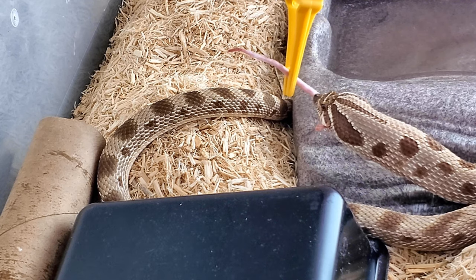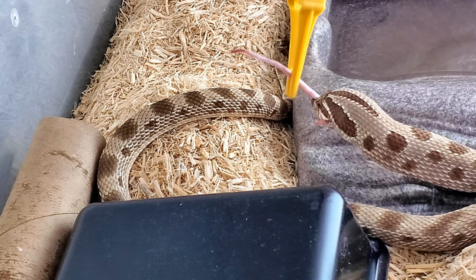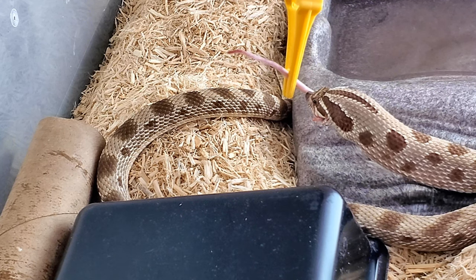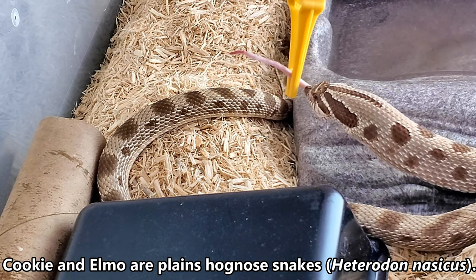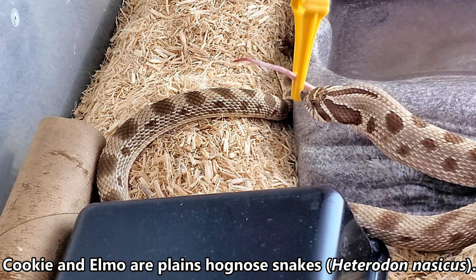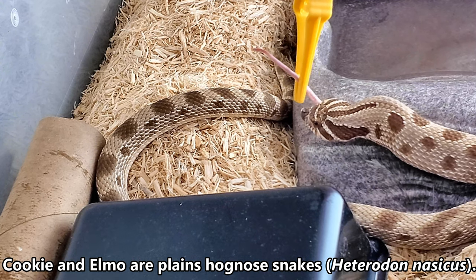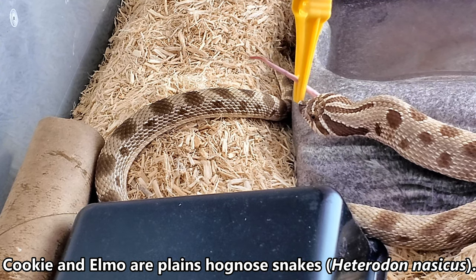Just Google 'hognose snake playing dead' — there are tons of examples on the internet, it's pretty funny. Both the eastern and the plains hognose do this behavior, but the eastern hognose is much more of a drama queen. Sometimes it'll just roll over and start playing dead, whereas the plains hognose it takes a little bit more than that.